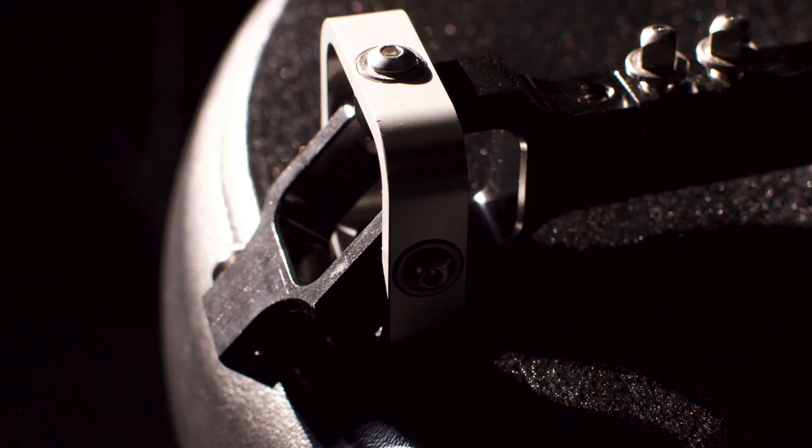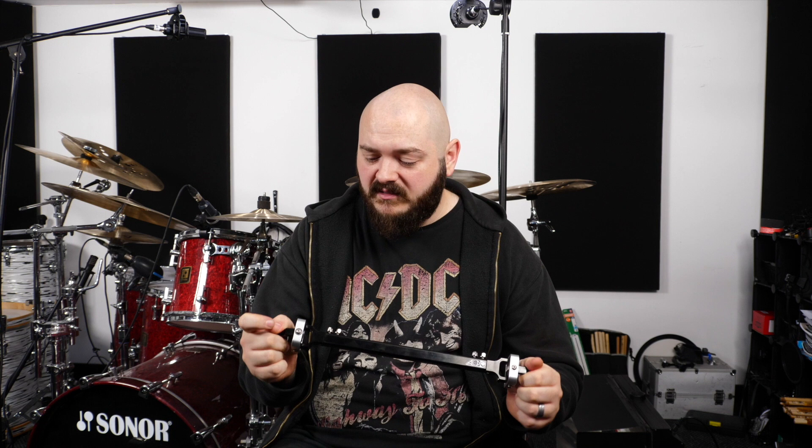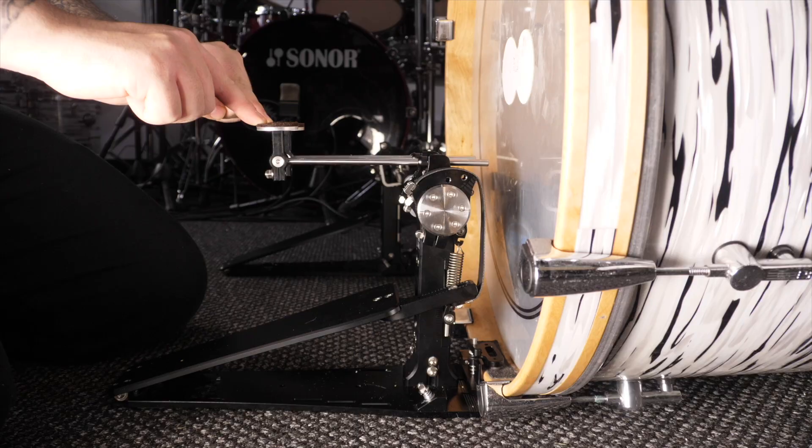The drive shaft of these pedals is really really good — just from the look of it, it makes most others look like toys. It is super smooth. Every one of these connections has a ball bearing in it, so it's ridiculously smooth, but there's also zero backlash — no movement whatsoever. You can't feel even a tiny click; it's just solid.